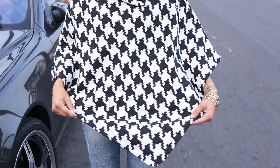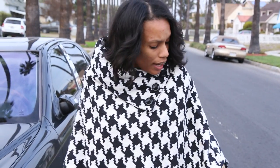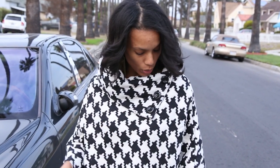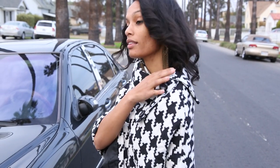ClassyCassie.com back with one of our ponchos. This is our houndstooth black and white knitted houndstooth poncho, and it's actually pretty light. It's not too heavy but it actually keeps you really warm. As you can see, the detail on the neckline has about three buttons to accentuate the line.